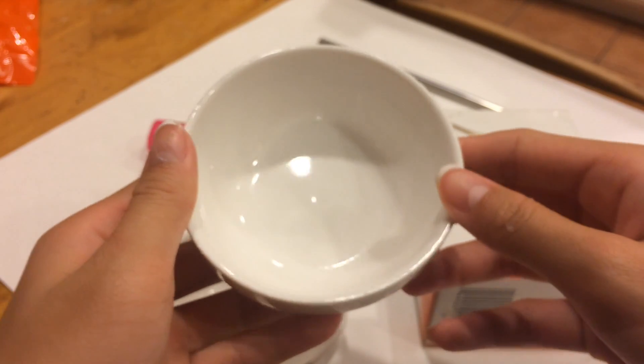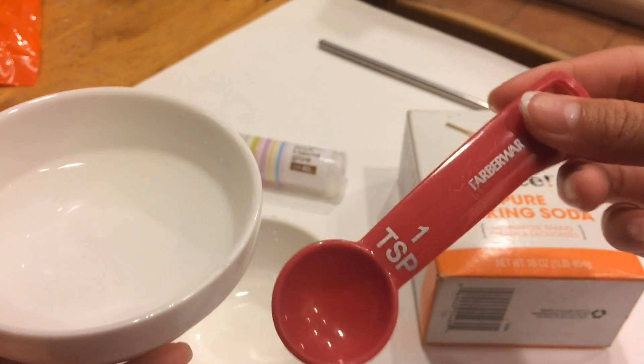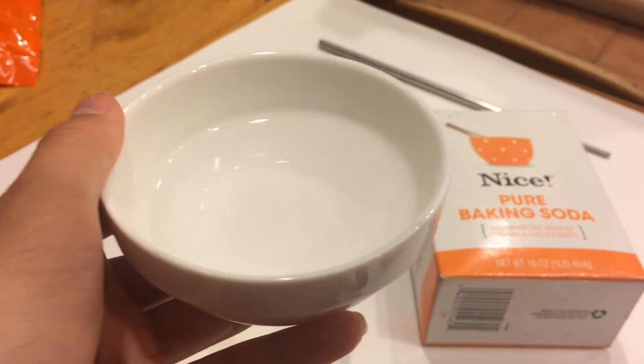The first thing we're going to do is fill a small bowl with water. Once it's filled, you can put one teaspoon of baking soda into your water.